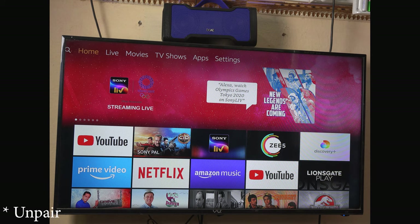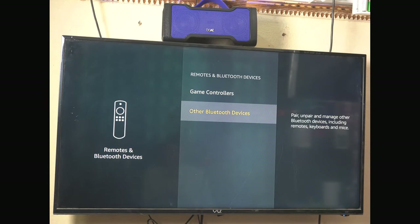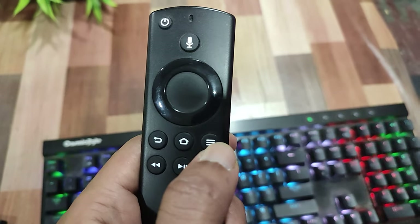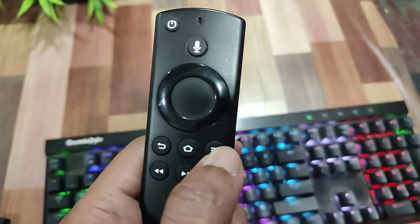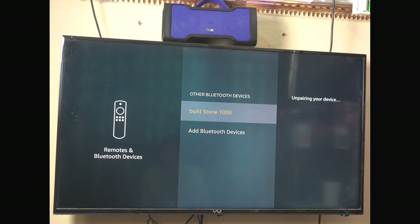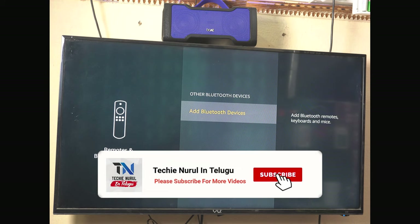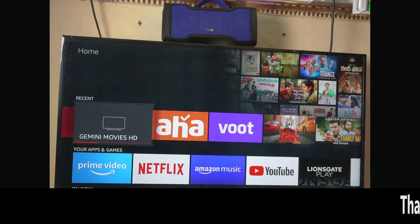To disconnect, go to Settings, then go to Remote and Bluetooth Devices, and select Other Bluetooth Devices. The Boardstone 1000 is listed there. Press the menu button on the remote to unpair. Select menu and press select to confirm. The headset is now disconnected. This is how you pair and unpair the Amazon Fire TV Stick with a Bluetooth speaker.